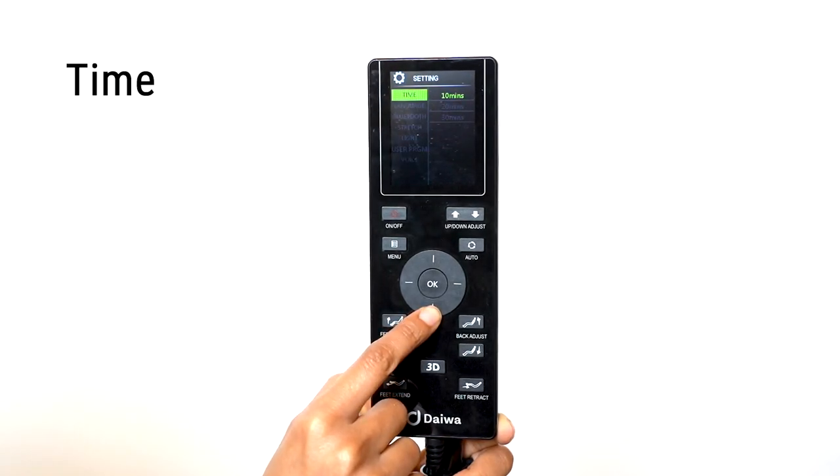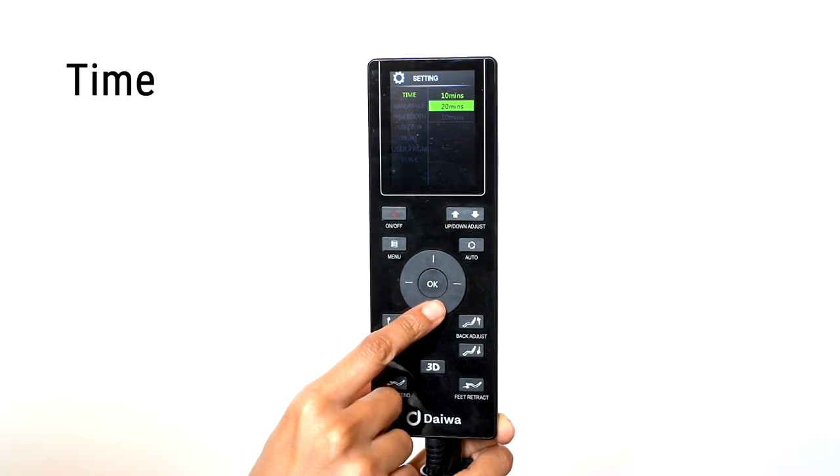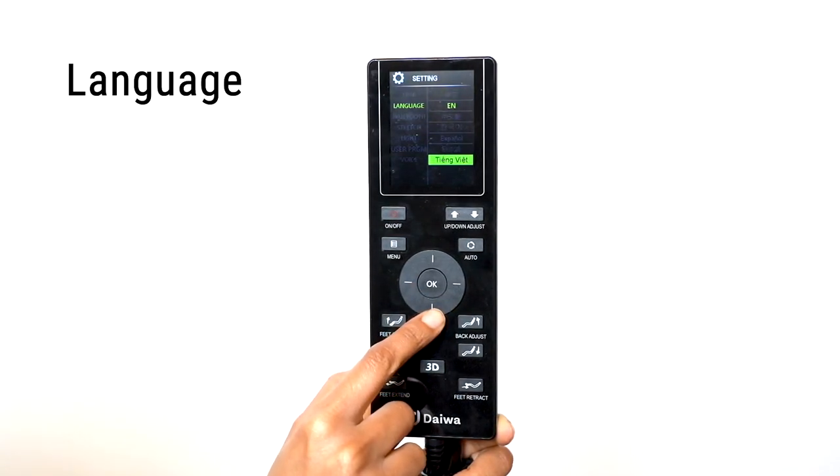To adjust the length of time of each massage, select the Time option. You can set your massage to 10, 20, or 30 minutes. To change the display language of the remote, select the Language option — here you can choose your desired language.